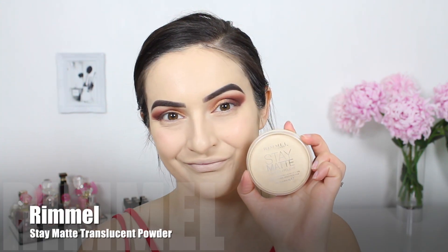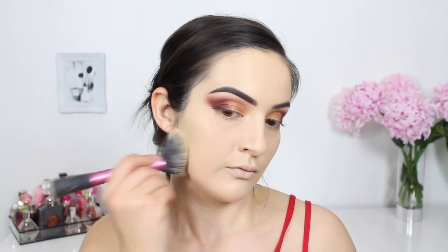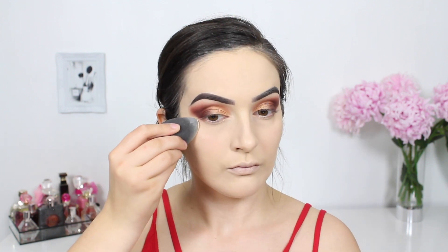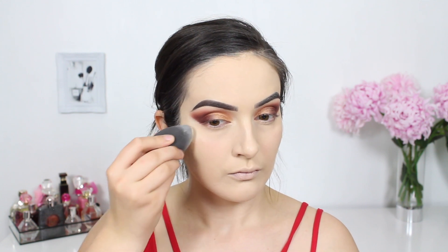To set the rest of my face in place I'm patting in the Rimmel Stay Matte Translucent Powder using a big fluffy blending brush — it is important to dab and not rub as rubbing can move the foundation and concealer that's already there. I'm also picking up more of that powder on a flat-edged sponge and running this on my outer corner to crisp and clean up the shadow. This trick works wonders — I'm still gobsmacked that a translucent powder can do this. It is such a life-changer.